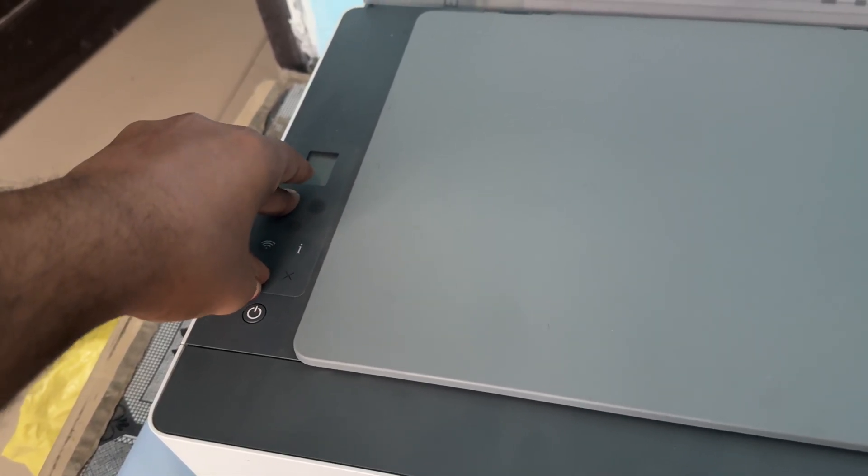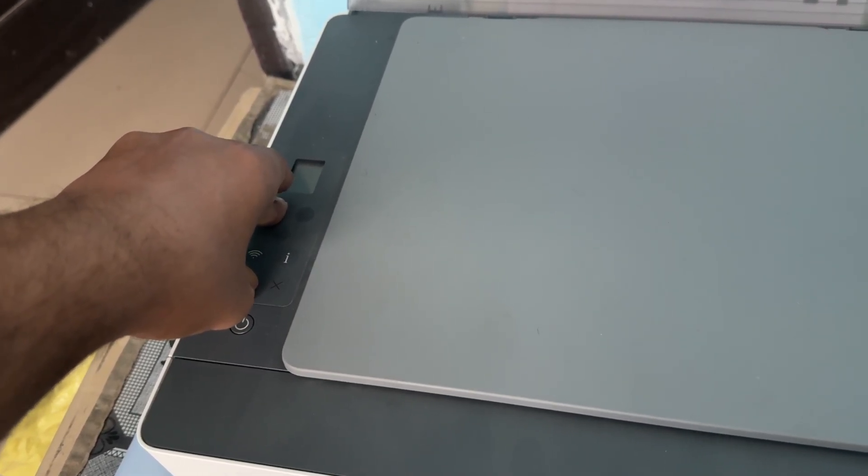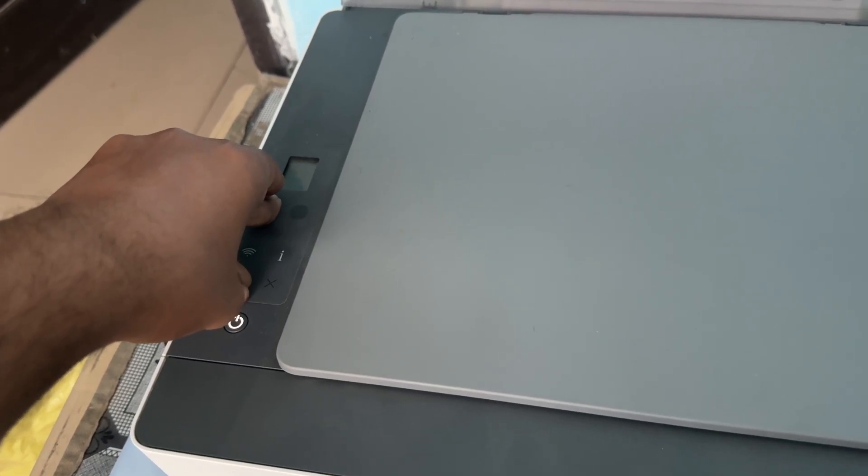Continuously press all three buttons until the display goes blank and you hear a sound coming from your printer. When the printer makes a sound, release the buttons.